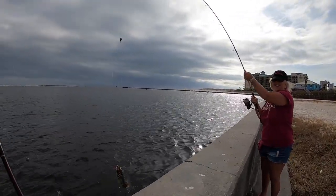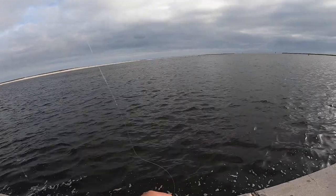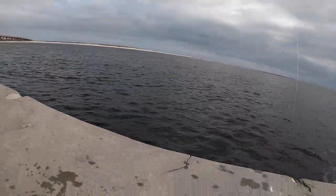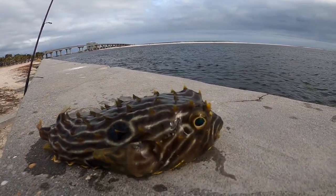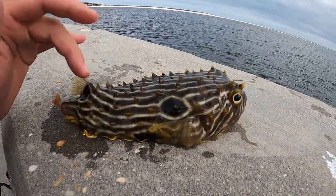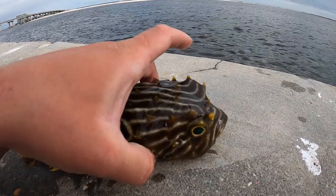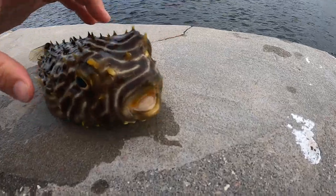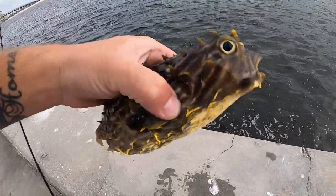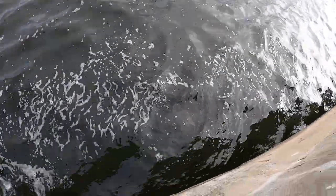A puffer fish — a little spiny puffer fish! They do have some spikes on them. Look at him — a little puffer fish. That's what you call a puffer fish. I can't remember the exact name right now. We're going to get him back in the water, but he does have spikes on them. I don't know if they're poisonous or not, but the spikes don't really hurt you — they are pretty solid. And they have teeth, so you don't want to stick your fingers in there. He's trying to puff up. We're going to get him back in the water. There he goes.